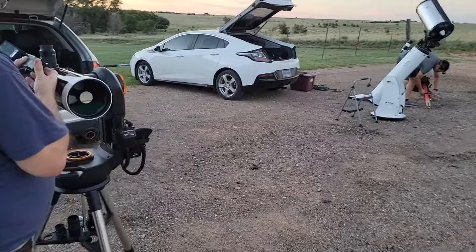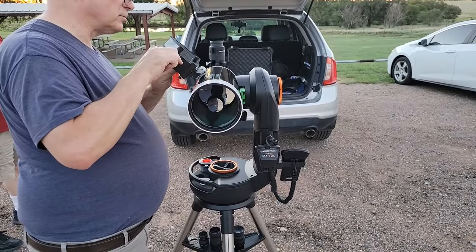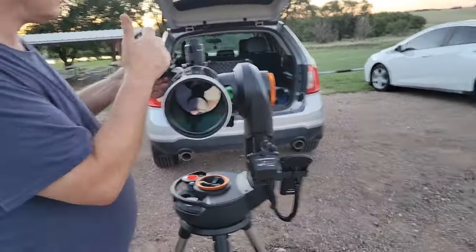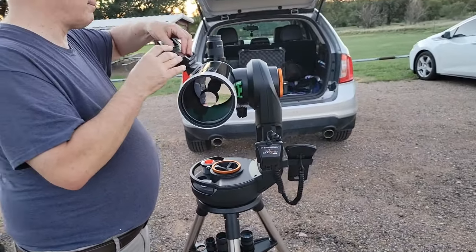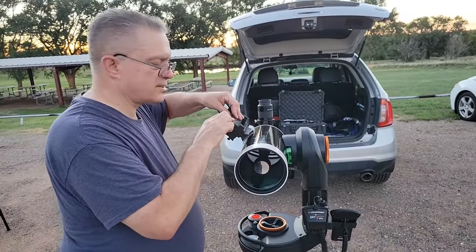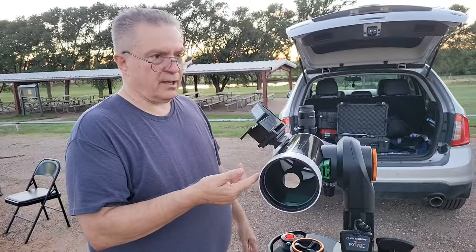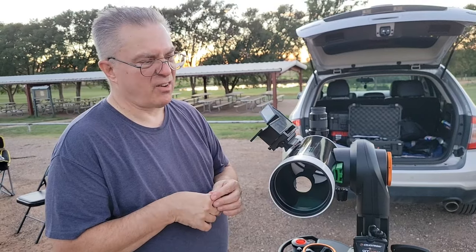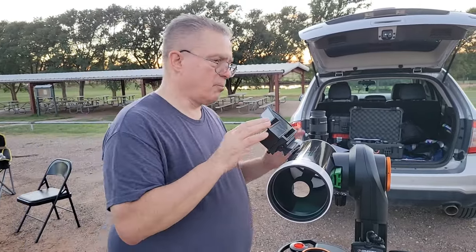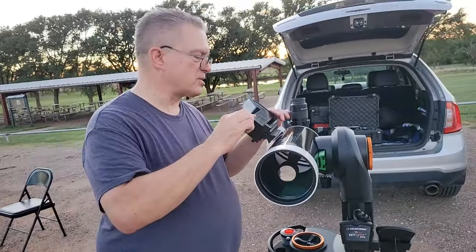This is Gary, our vice president's scope. It's a fully automatic scope that sets itself on the object and keeps tracking it as the earth rotates. It's about a five or six inch mirror — a Maksutov telescope, similar to a Schmidt-Cassegrain but with a slightly longer focal length. It has a focal length of around 1200 millimeters, giving it a good reach for its small size. My 8-inch SCT, a Schmidt-Cassegrain, has just over 2000 millimeters focal length.